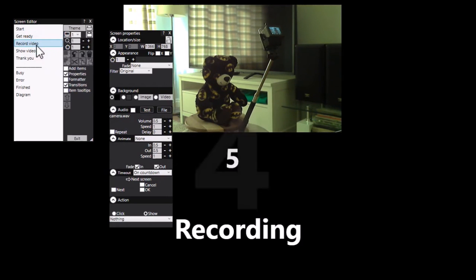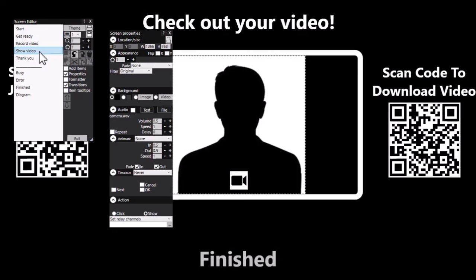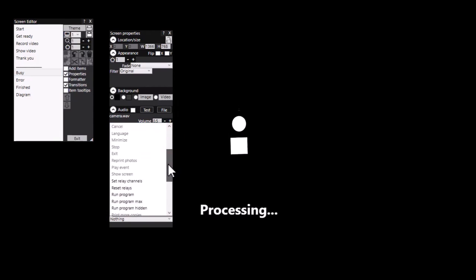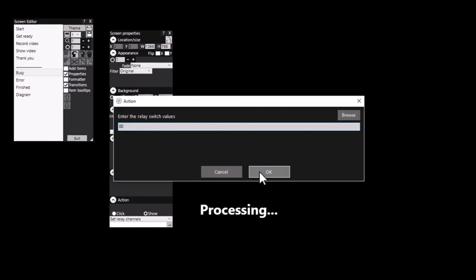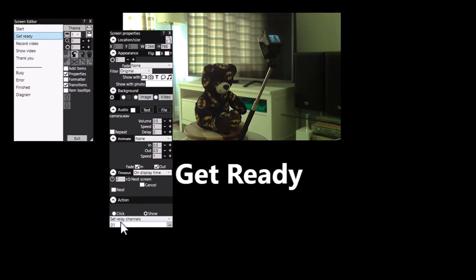Then what will happen is after two seconds we'll get five seconds of recording from the GoPro while the arm is spinning, then it will show the video after the processing time. Once the video has been received by Wrightbooth, the busy screen is being shown. So what we need to do on the busy screen is to turn off the switches. Let's do that with another relay channel command, and here I want to enter 00 to turn the switches off. So basically on the busy screen we are turning the relay off, and on the get ready screen we are turning the relay on.